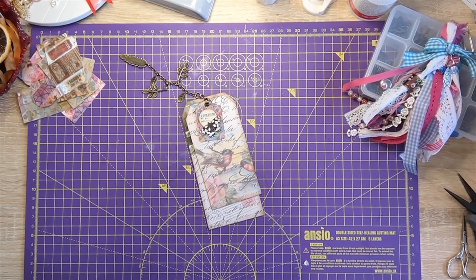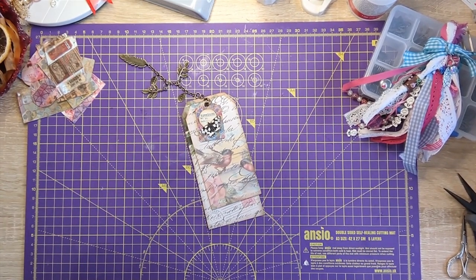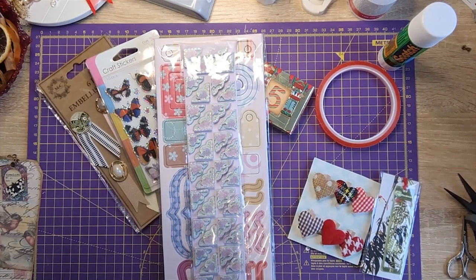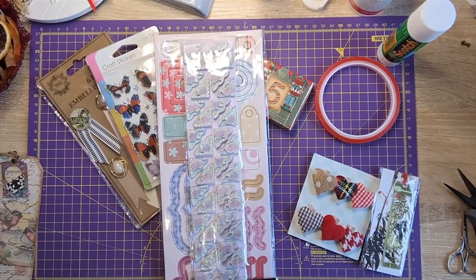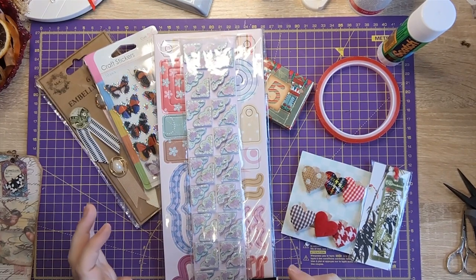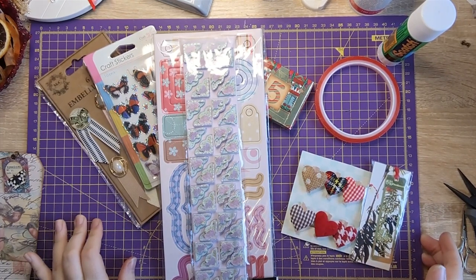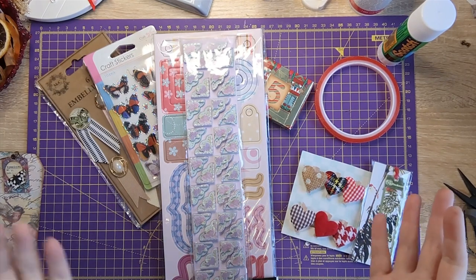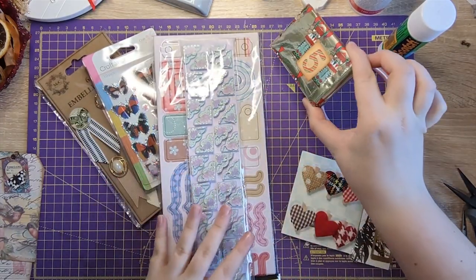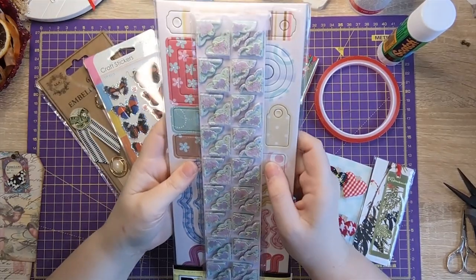Now, for those of you still sticking with me — I'm part of the Facebook group Junk Journal Trading Post, and they run events. The event for this month was 12 Gifts of Christmas, where we exchange gifts with somebody. We're on day five, which I have right here, and I thought we could open this one together. I also have some lovely happy mail I wanted to share with you.